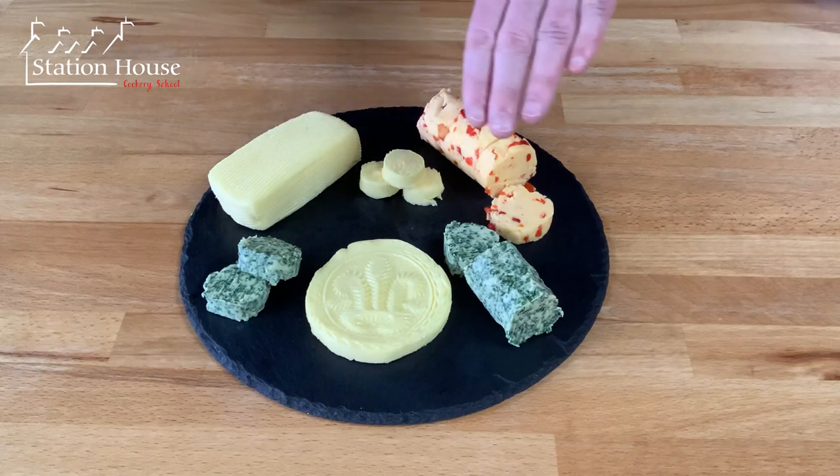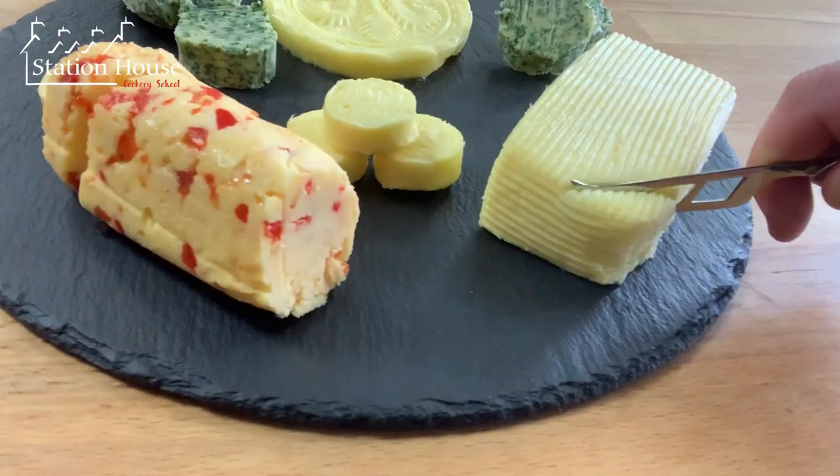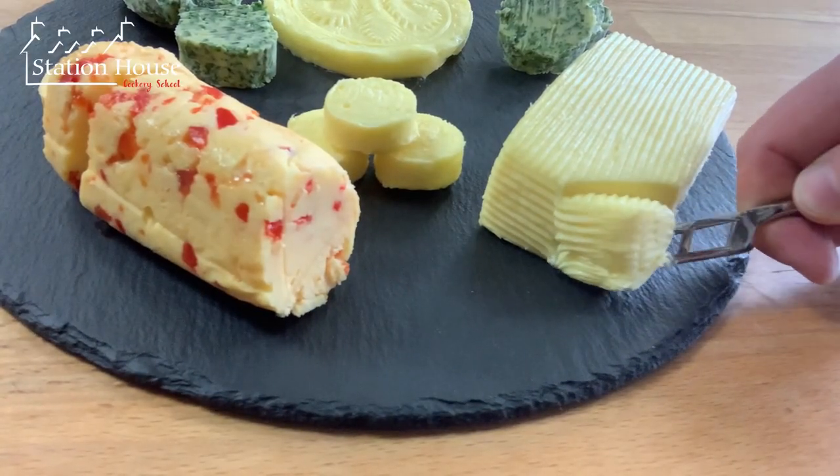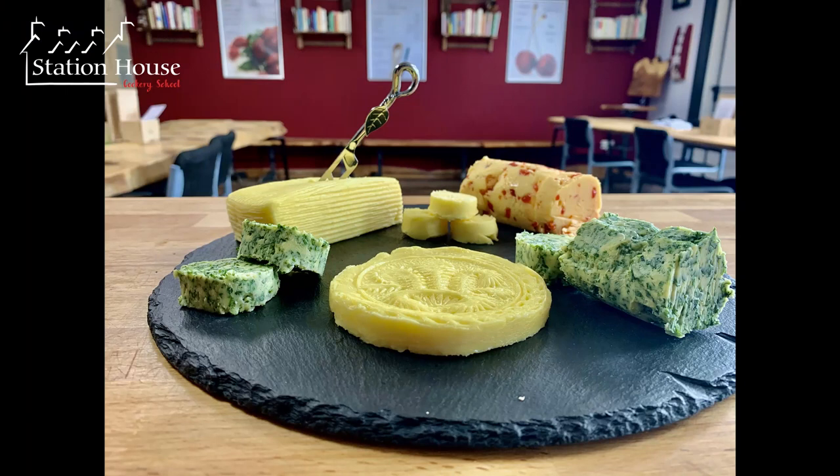Here we are - we've finished our butter making for the day. We've got a beautiful salted butter, a lovely herby parsley one, and my personal favourite, the sweet and hot chilli butter. Just absolutely delicious. Time for a little taste! Just delicious - it's so creamy and so lovely. You'll never buy shop-bought again once you start making your own. Please do give it a go and let us know how you get on. Happy butter making!